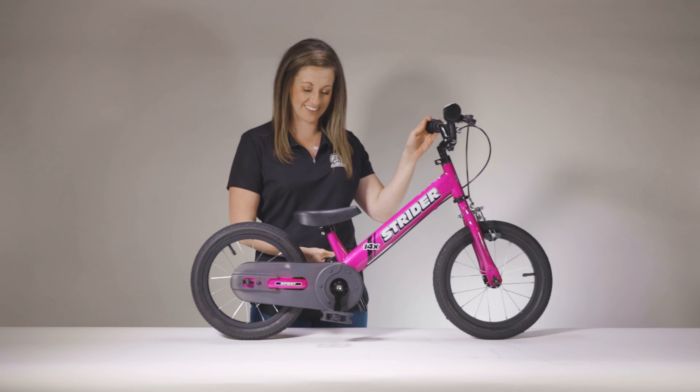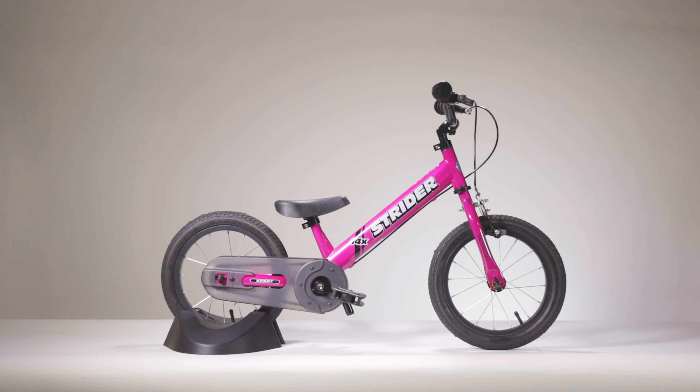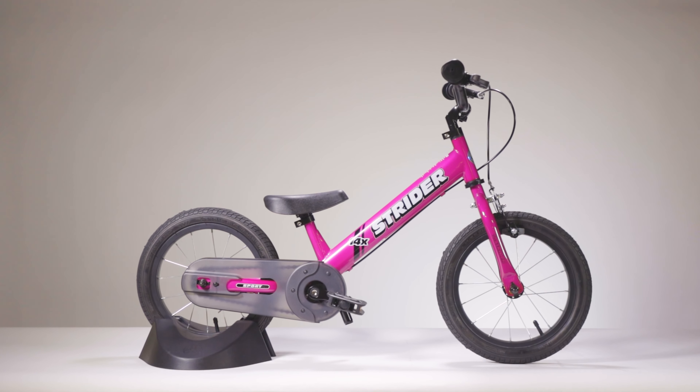Learning to pedal on the same bike you learned balance on is a huge advantage. Parents can sit back and watch as their child goes from riding a balance bike to pedaling like a pro.